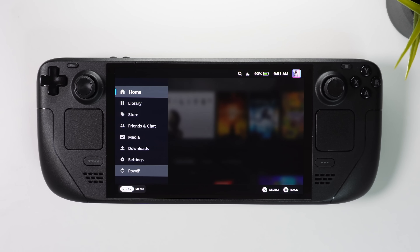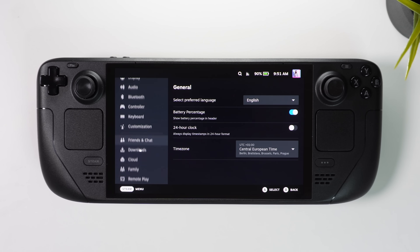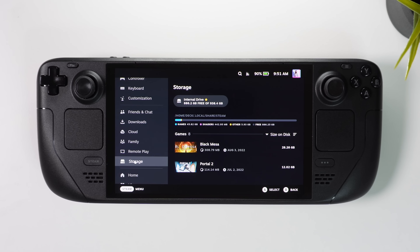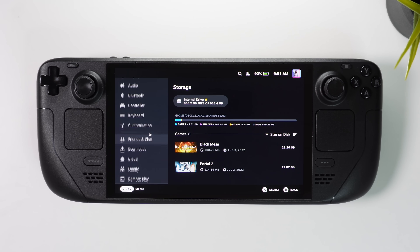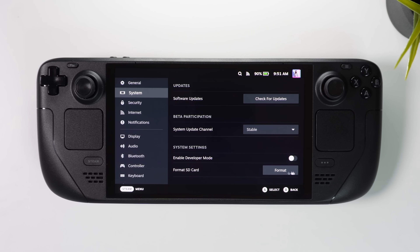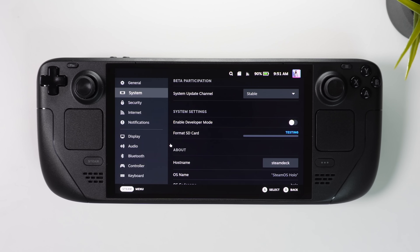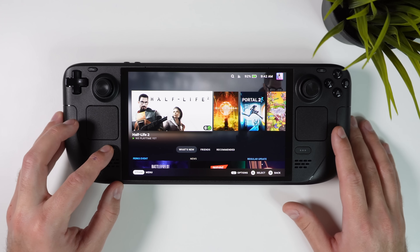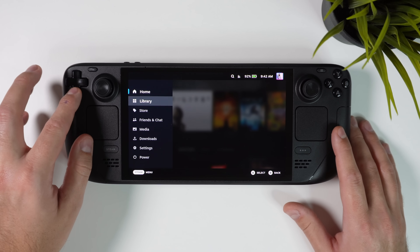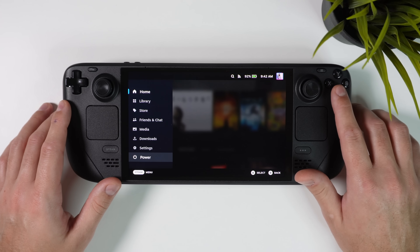Now is the perfect time to format your SD card if you haven't done it already. Stick it in your Steam Deck and click the Steam button to bring up the menu. Then go into Settings and under Storage you can see that my SD card is not visible because I haven't formatted it yet. So scroll up to System and click the Format button. It will take a few seconds or maybe a minute depending on your SD card, but once it has finished you're done with the preparation. Once you have your accessories sorted, click on the Steam button, scroll down to Power and click Switch to Desktop.